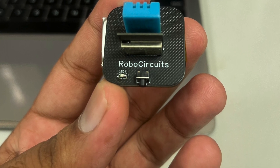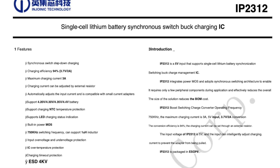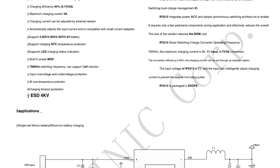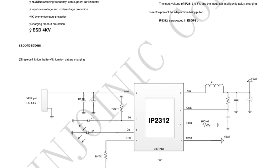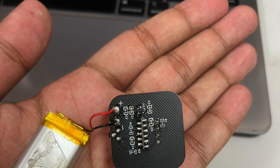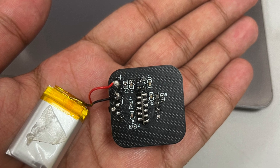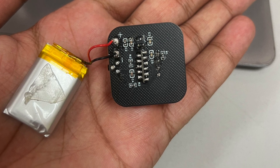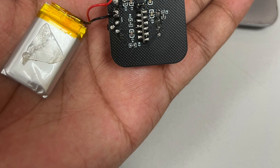When I was searching for lithium ion battery charging ICs I came across this IP2312 IC and I am really fascinated with it. Also one of the requirements for that battery charging circuit was it should have a type C connector. Protection features are the most essential part while working with lithium ion batteries, because higher voltages can damage the chemical process in the battery which may cause lifetime damage for the cell.